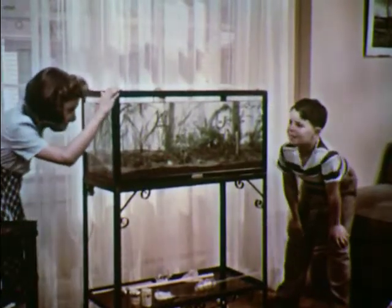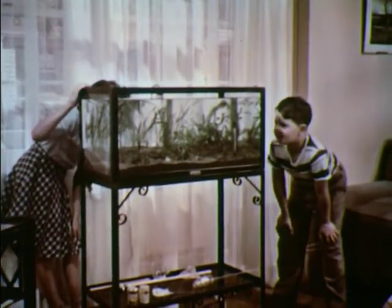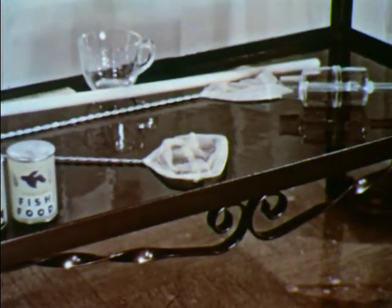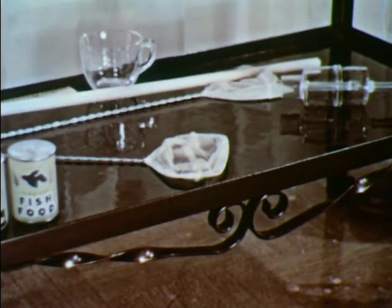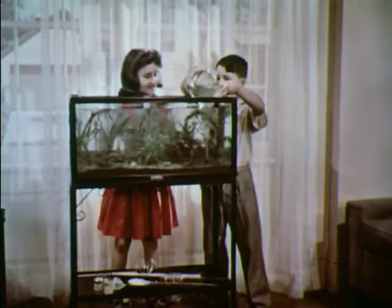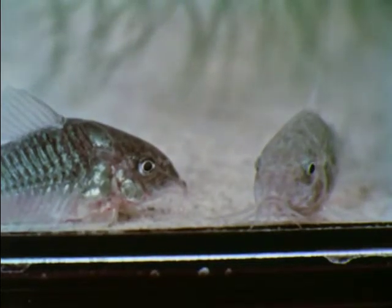Susan and Fred are really beginning to enjoy their aquarium and the balance of plant and animal life in it. They keep all the things they need for the aquarium right beneath it — there is the fish food and a fish net. The net is used to remove fish that get sick or die. And there is a glass suction tube, used for cleaning the aquarium by sucking up dirt from the bottom. Here are two more fish for the aquarium: catfish. Catfish are cleaners, or scavengers. There are different types of scavengers and every aquarium should have some — they eat waste material and help to keep the aquarium clean.